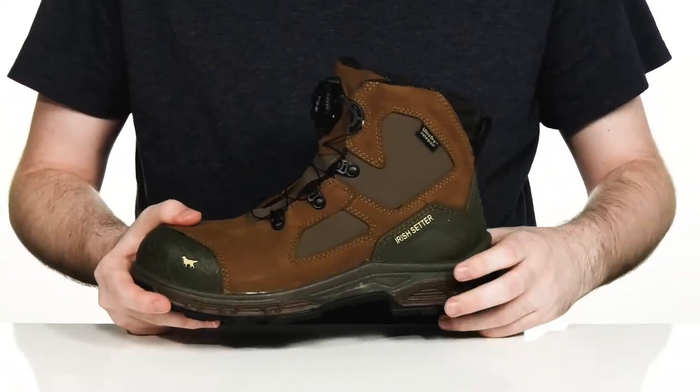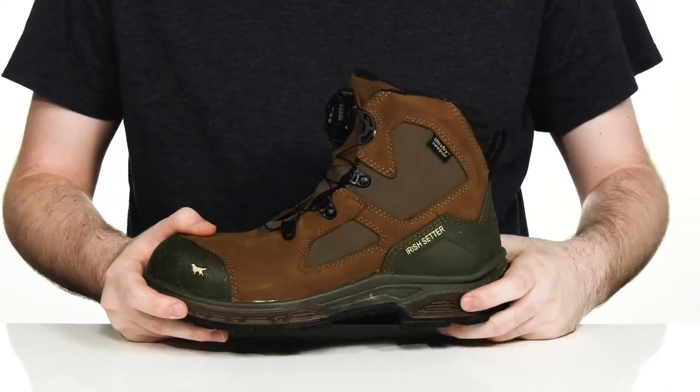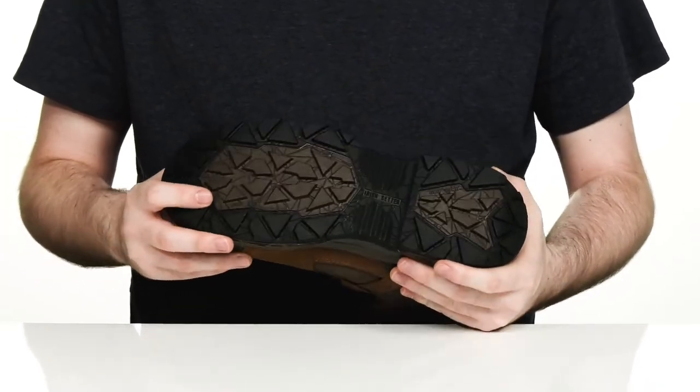The midsole is EVA and polyurethane, giving it extra responsiveness and cushion with every step, sitting on top of a non-marking oil and slip resistant rubber outsole.